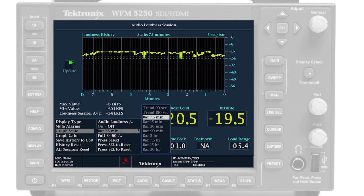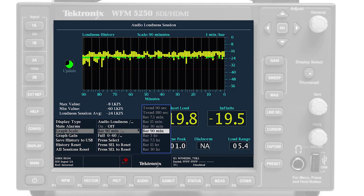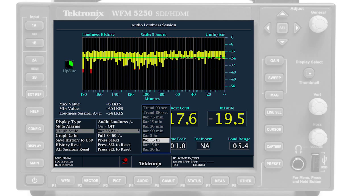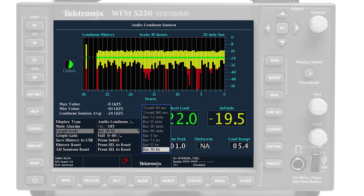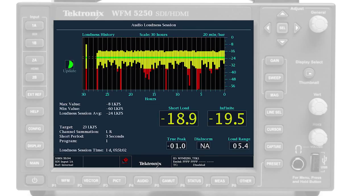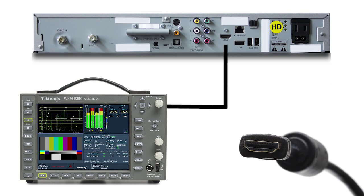The short and infinite loudness measurements are made within the loudness session display, which graphically plots loudness measurements over time from 90 seconds to 30 hours. This makes the WFM5250 ideal for checking loudness compliance of cable channels from the HDMI output of a set-top box.